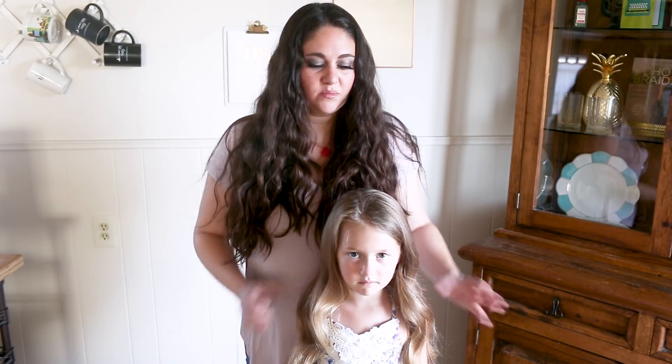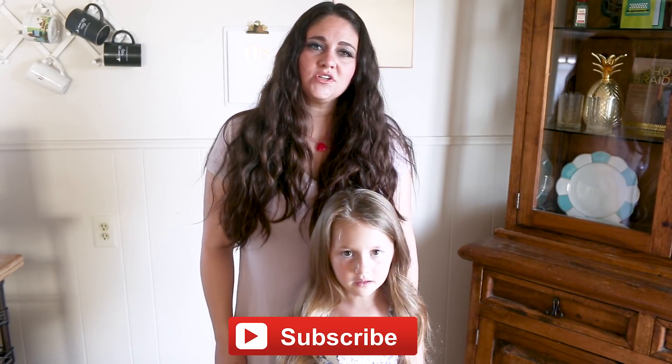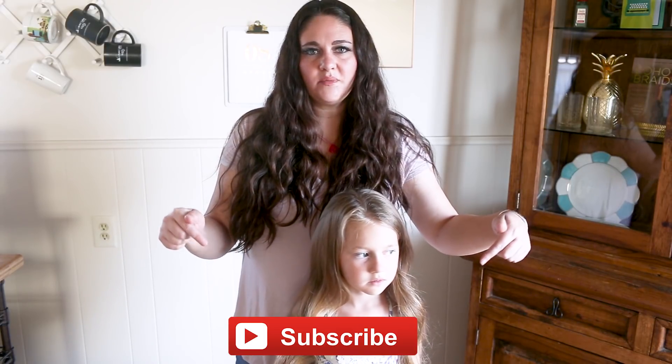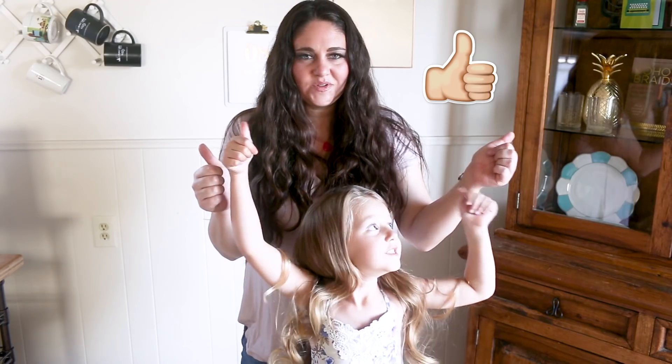Hey everyone, it's Katie, and it's Charlie, and we are from Abella's Braids. We are here to show you a really fancy, beautiful updo for a special occasion, and I think you're going to love it. Please make sure to subscribe to Cute Girls Hairstyles with this button below, and make sure to give us a big thumbs up on this video. We hope you enjoy it.